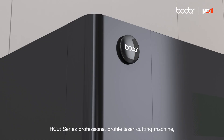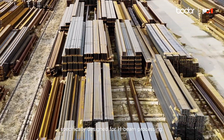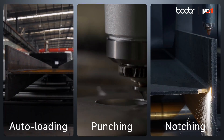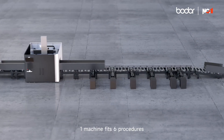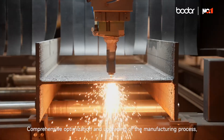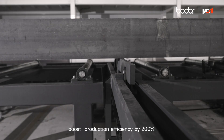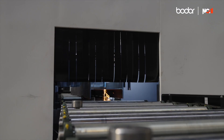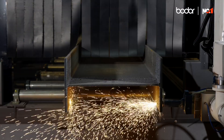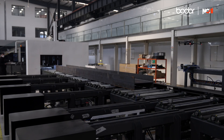H Cut series professional profile laser cutting machine, specifically designed for H beam processing: loading, perforation, locking notch, beveling, cutting, and unloading. One machine fits six procedures — comprehensive optimization and upgrading of the manufacturing process, boosting production efficiency by two hundred percent.